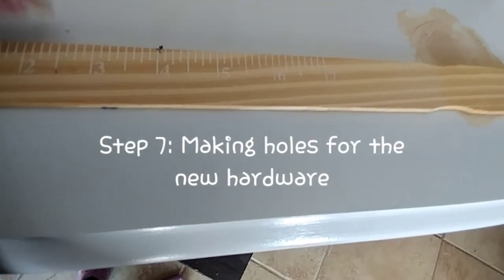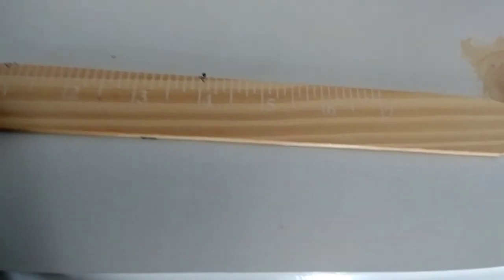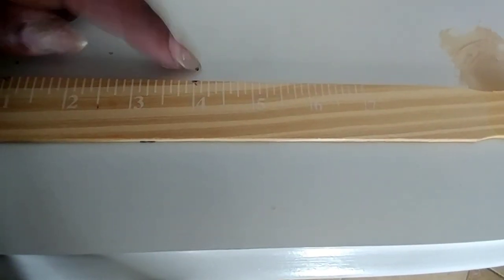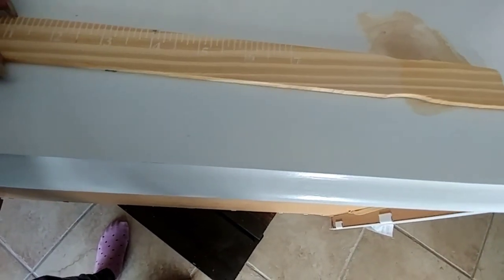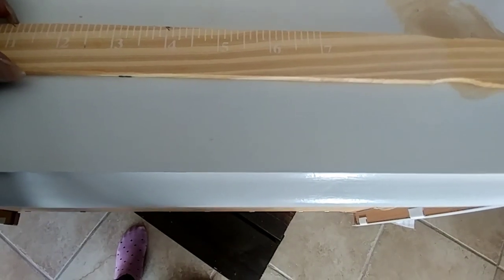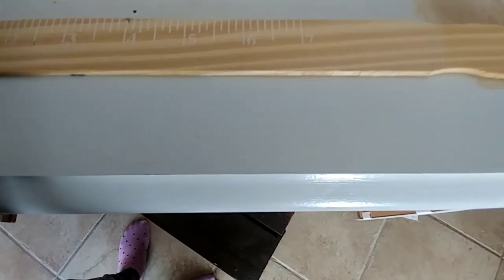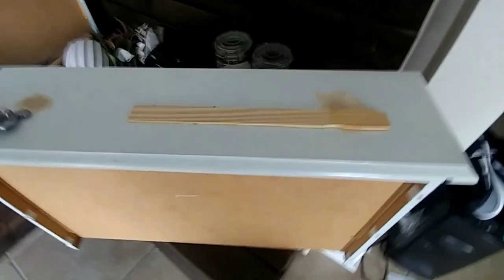What I did here was find the center between the two pre-existing holes on the drawer and made a dot with a pencil. Then I found out how far apart the holes on the new jar pulls were — in this case they were three inches apart — so since I had my center mark, I just went 1.5 inches to the left and 1.5 inches to the right and made a mark.